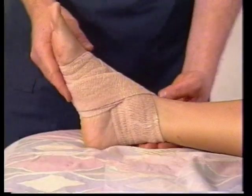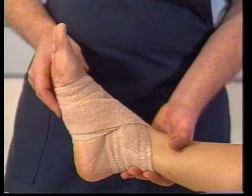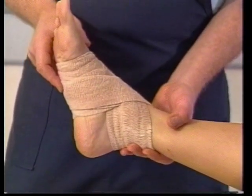The fourth letter, E, stands for Elevation. If the person is sitting or lying down, you want them to have their foot up, preferably above the level of their heart.